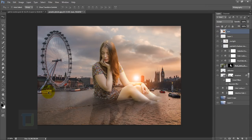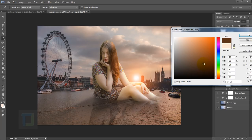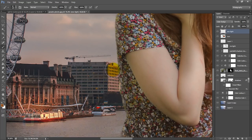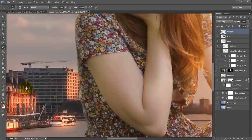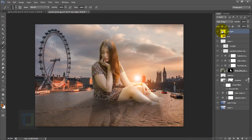Since we added the sun, we can add some lighting on the building and merry-go-round. Create a new blank layer and name it 'environment light'. Grab your brush tool and pick an orange color sampled from the sun. Change the blending mode to Color Touch and start painting where you need the lighting effect, keeping opacity at 100% while painting. Afterwards, reduce the opacity until it blends in properly.